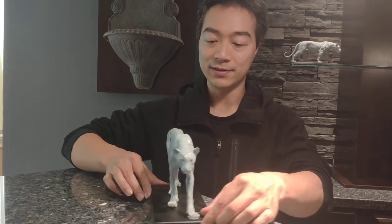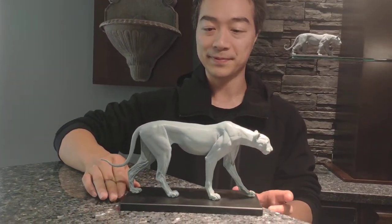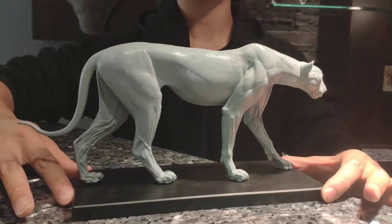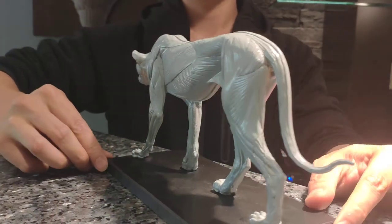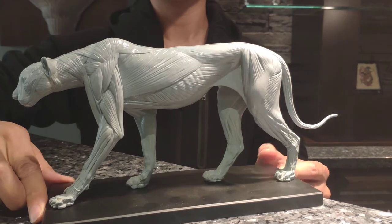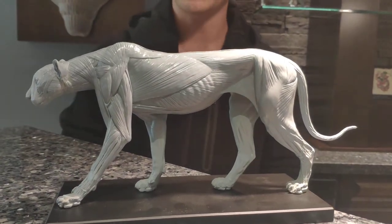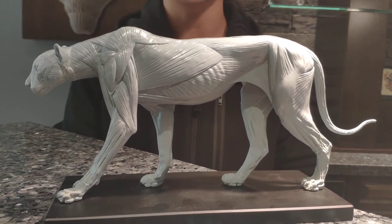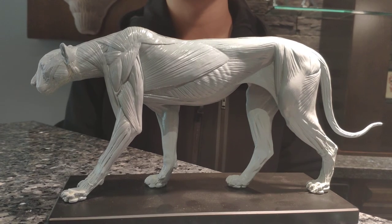This side is the skin side, and you can zoom in to see the details. You can check out my website at www.junsanatomy.com.